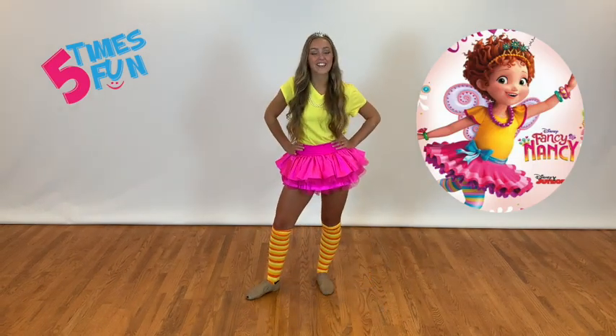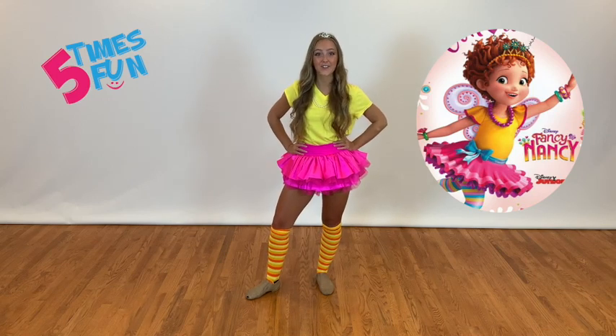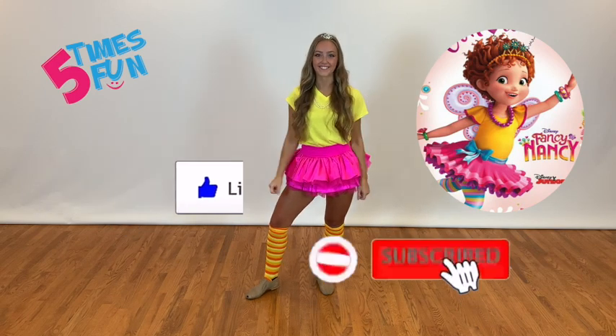Good job, everyone. I hope that you all enjoyed being fancy during this dance. Make sure that if you had fun, give this video a thumbs up and subscribe below. I'll see you next time.